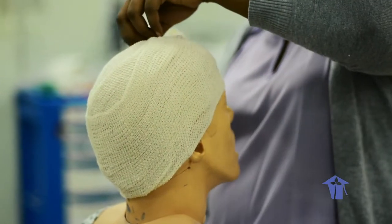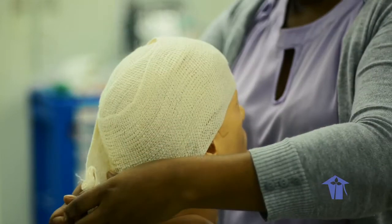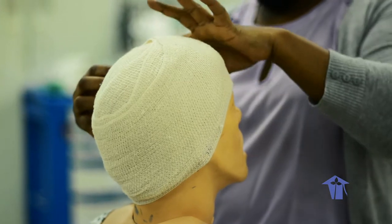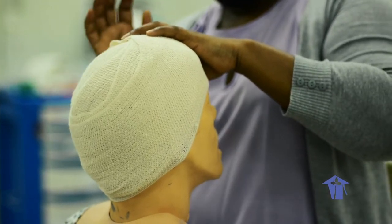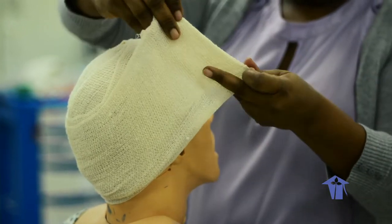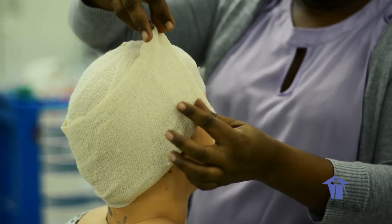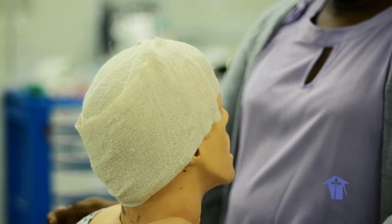Once the entire circumference of the head is covered, start making circular turns to cover the edges and keep the bandage in place. Be mindful not to cover the ears completely, and don't cover the eyes in the front. Continue making circular turns until you reach the end of your bandage. When securing, if the patient has a wound on one side of the head, don't secure the bandage directly over it — fold and tape it on the opposite side, which is safer.